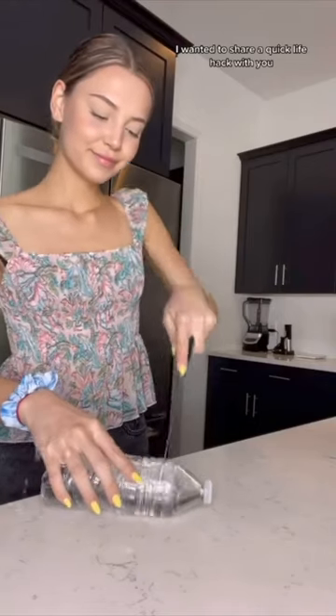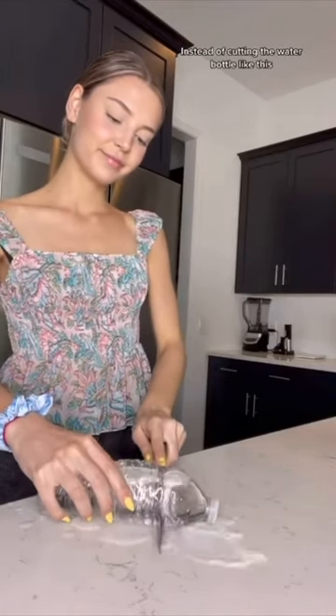I wanted to share a quick life hack with you. Instead of cutting the water bottle like this, there is a cap that you can twist and open the bottle. Cool, right?